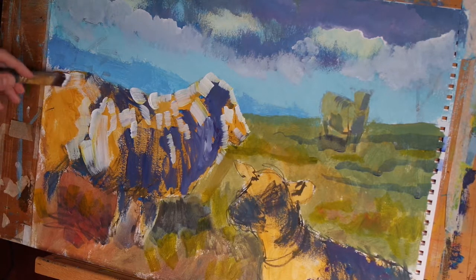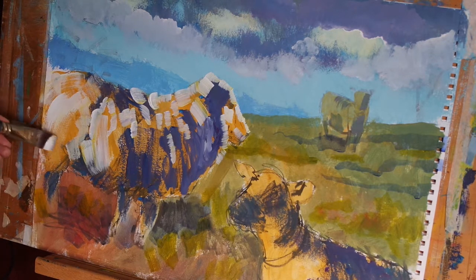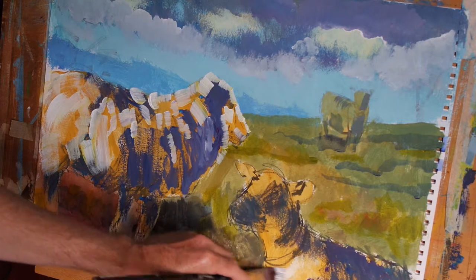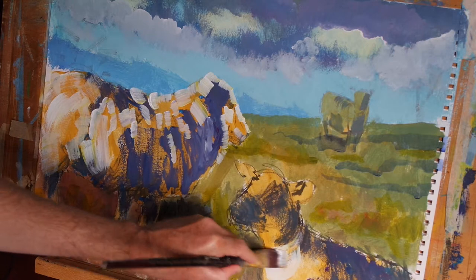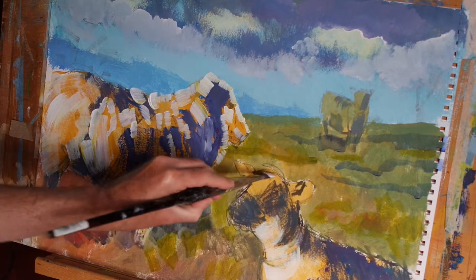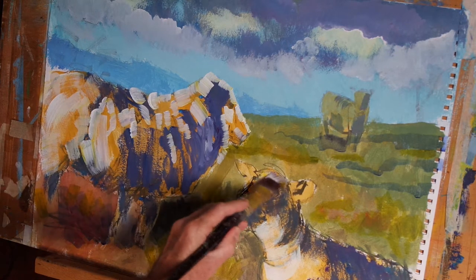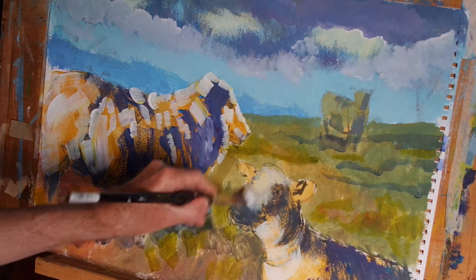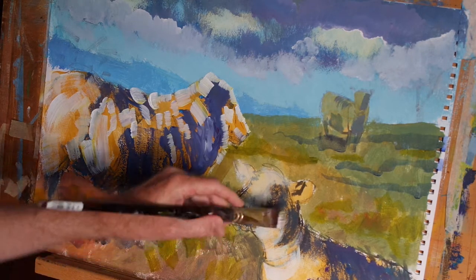While I do this I'm also keeping in mind the direction in which the wool falls on the animal's body. I'm also controlling how firmly I push the brush onto the page to get more or less paint deposited. And now that my brush is starting to run out of paint I'm using that to my advantage, scumbling the brush across the surface of the page to get a different effect — more of a soft focus effect on this lamb.